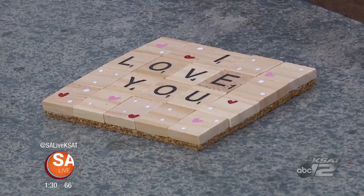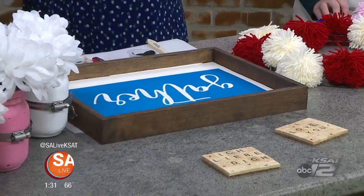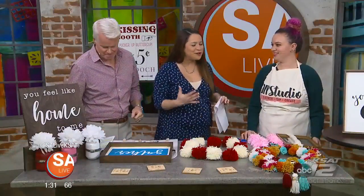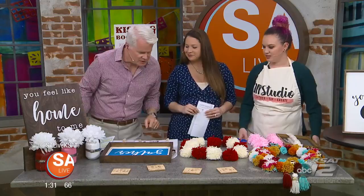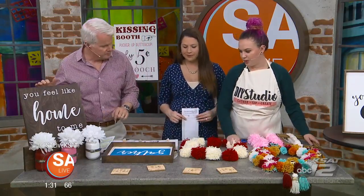We are getting crafty today with fun and creative Valentine's Day ideas. Christy Campbell, co-owner with DIY Studio, joins us today to show us a few projects to add that personal touch to your Valentine's Day decor. Thanks so much for being here. Today we're going to be making a personalized tray and a pom-pom wreath.